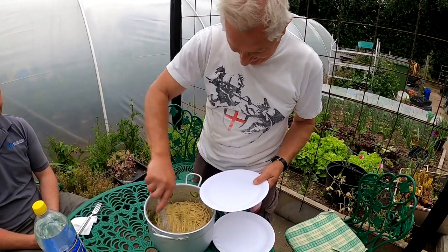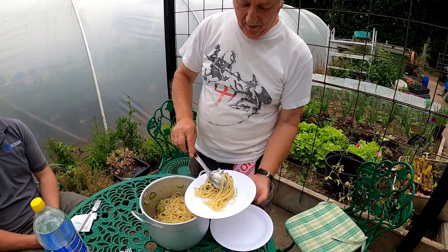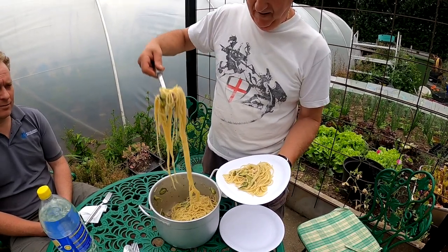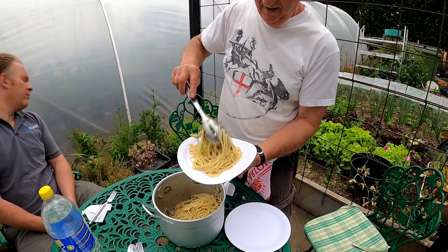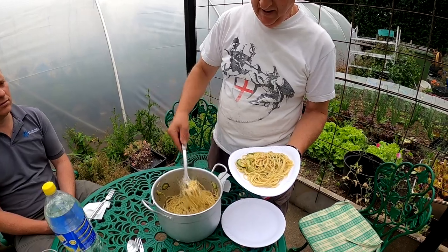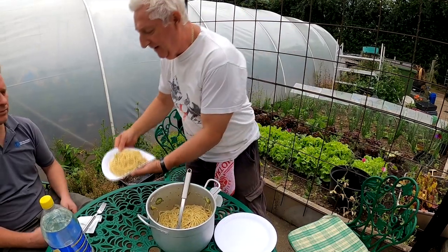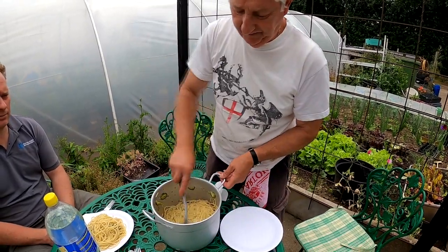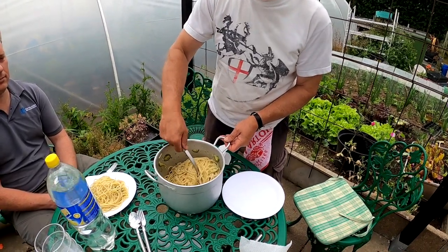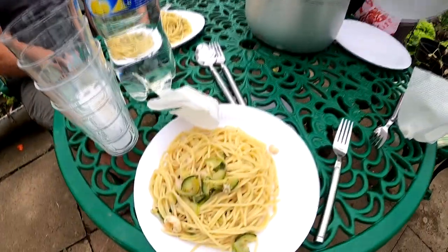Just in case we Italians win it, you know. You never know — I might lose my job here. What do you think the score will be, Joe? I don't know, it's going to be a tough game, but I think Italy will win it. I'm not into football so I haven't got a clue. It'll be nice for England to win it because they have not won since 1966. And this is between Nick and I. Okay, I'm going to stop filming now. Yum yum.